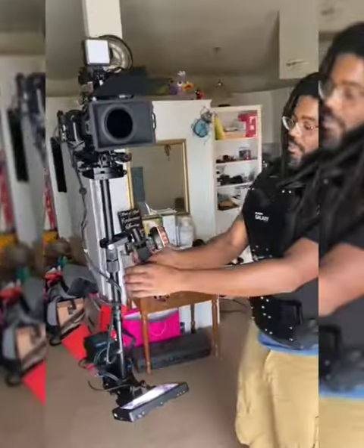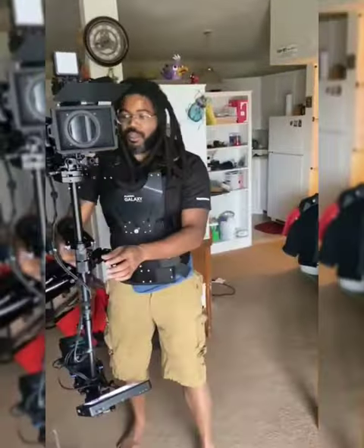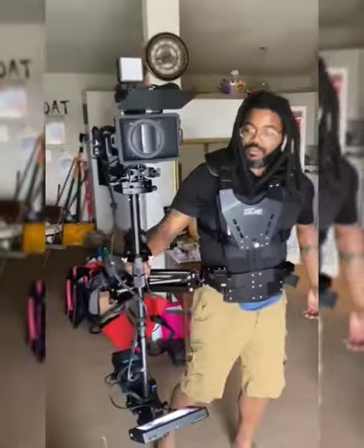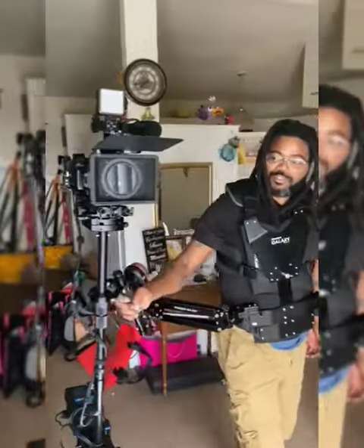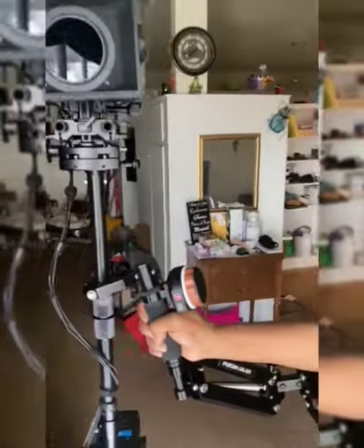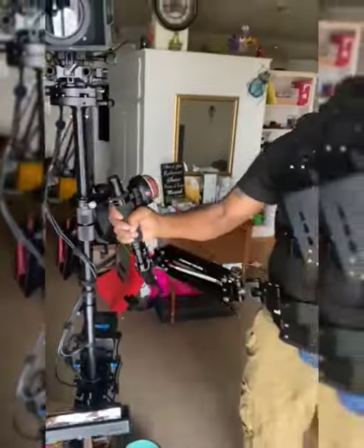Watch this. So that's how it should be counterweighted right there — where if you move that gimbal, that camera stays in the same position the whole time. So if I wanted to walk next to you with a camera like this, I could actually do that, which wouldn't make any sense — I'd get some sway.